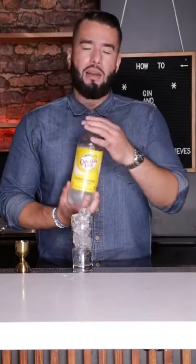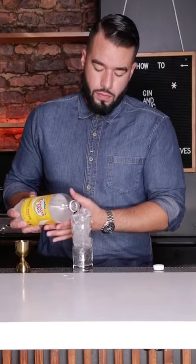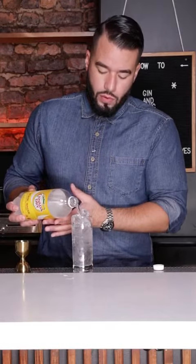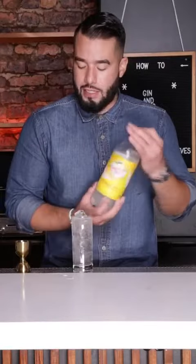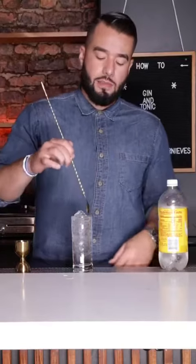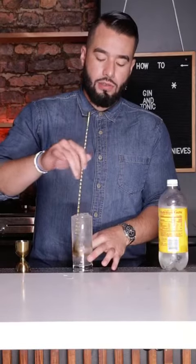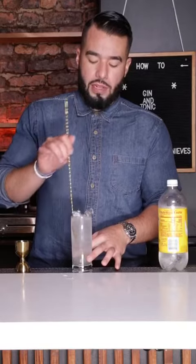And last but not least, we're going to add about four ounces of our tonic water. You want to fill it up all the way to the top, add some effervescence here. Now, just to incorporate all of our ingredients, you can take a spoon and give it a nice little stir, lifting all the gin from the bottom of your glass.